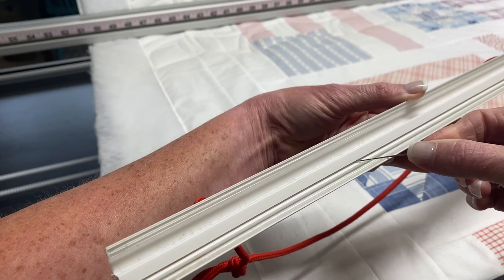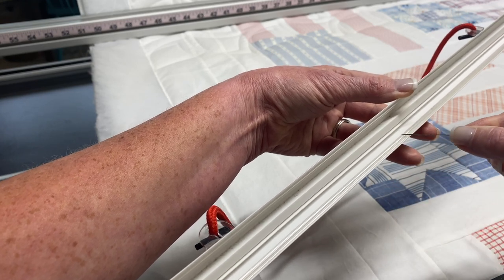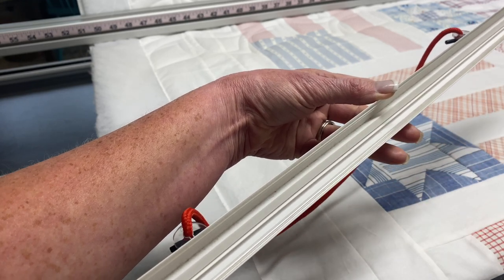It's only about an eighth of an inch of opening, but that's where we're going to put our fabric. And along this edge is a little rubberized bit, and that's what kind of holds the fabric tight.